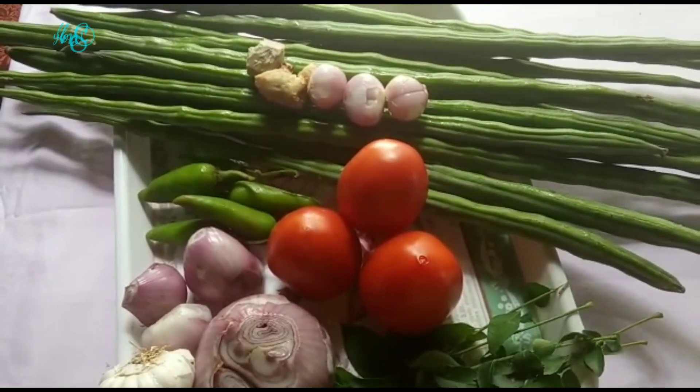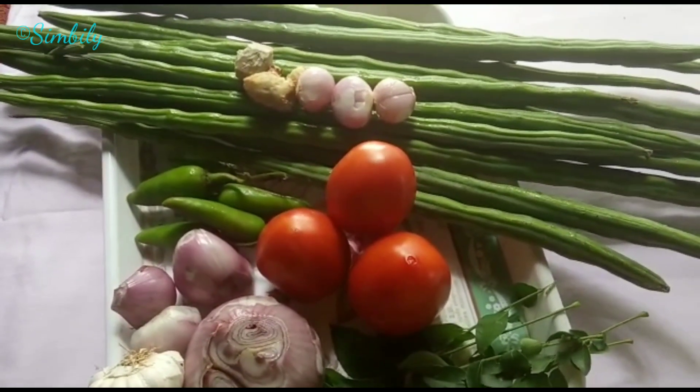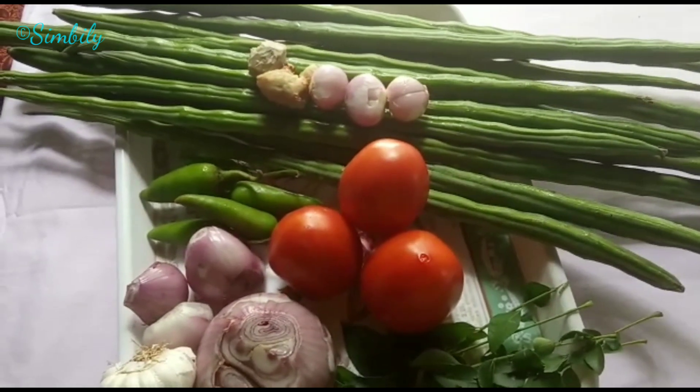First of all, we are going to have some cinnamon, we have some cinnamon and some avocado, and the sunflower as well.